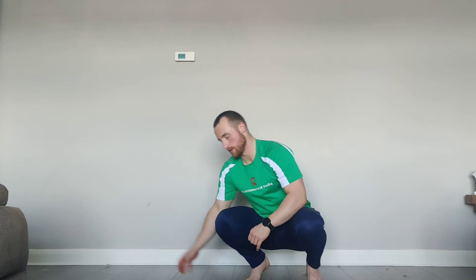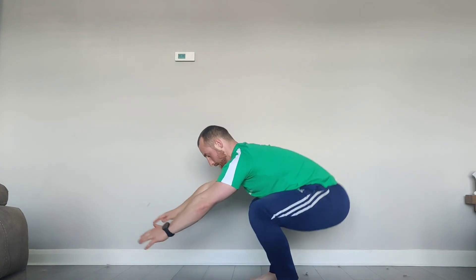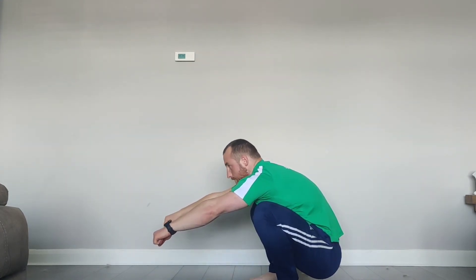Next we're going to hold a deep squat with your heels on the floor for 30 seconds. Try to have your feet as straight as you can — if they turn out it's not a big deal, just do your best. 30 seconds starts now. Just relax right into the bottom of it. If you need to hold something for a counterbalance then please do. Last five seconds — five, four, three, two, one.